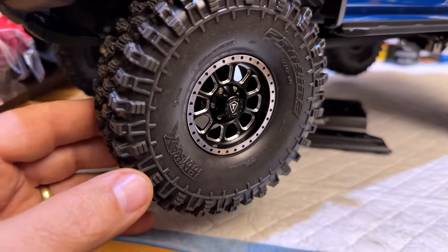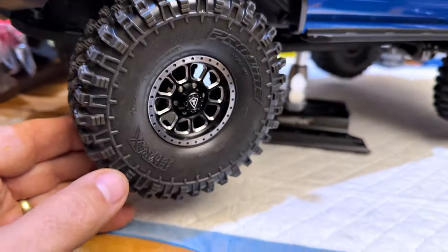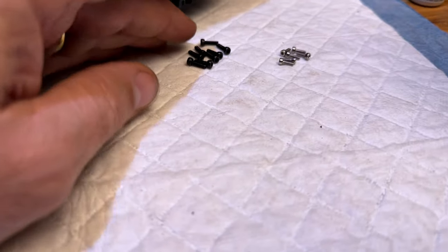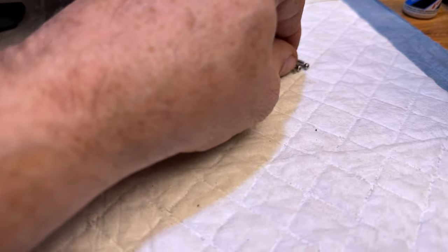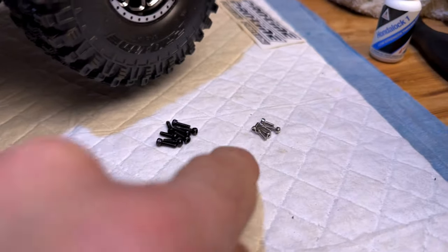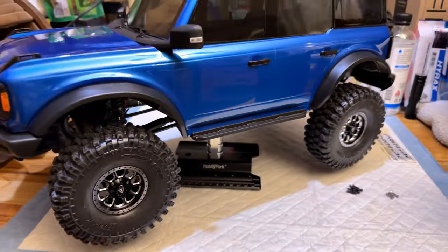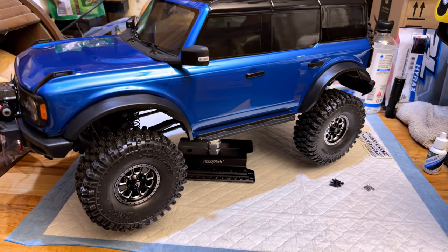Yeah, those look good on there — I like that a lot. Those little tiny screws — I'm glad they gave you some extras. They gave me 8 extra of the ones that hold the rims together, and basically a whole wheel's worth of the little tiny ones that hold the hood caps on. But that looks good — I like that a lot actually.